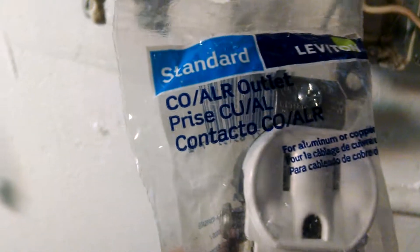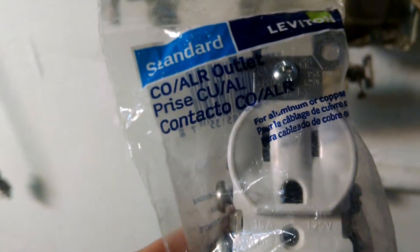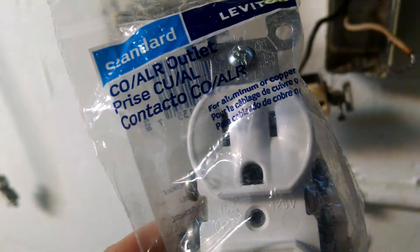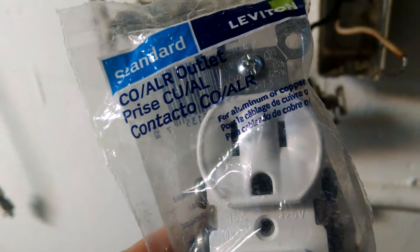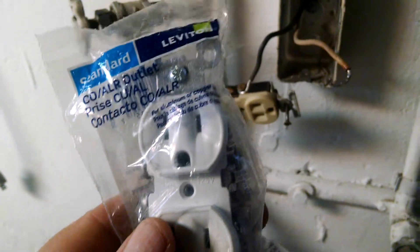Look at this real close here — it's called Co-Alr. You can buy it at Home Depot, Lowe's, anywhere. I hope this helps and saves you from having your house burned down. Thank you so much for watching our videos, and I hope you enjoy it.